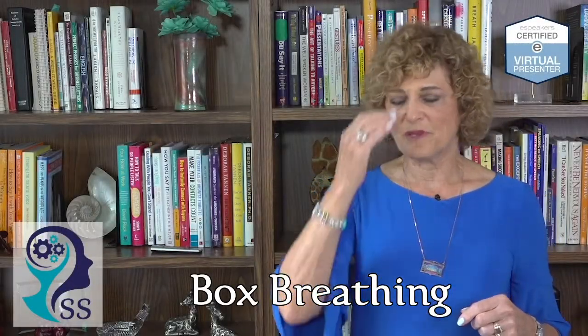So box breathing is as simple as — and I'll have you do it with me in a minute.